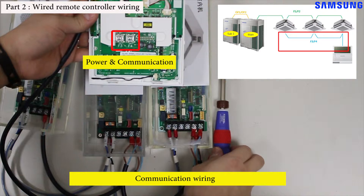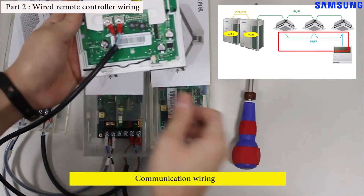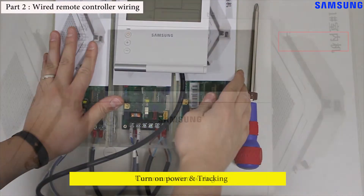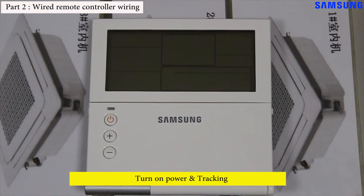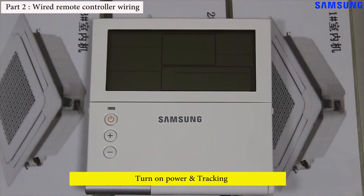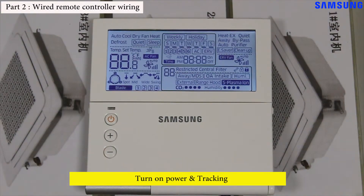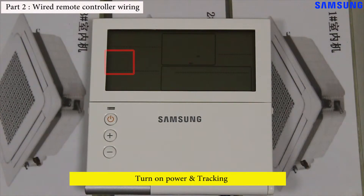Turn the power on to the simulation kit. The wired remote controller will power up and start tracking the indoor units connected to it. The wired remote controller should display the quantity of indoor units — in this example, three. Then the wired remote controller will display the initial page, and you can begin programming it.